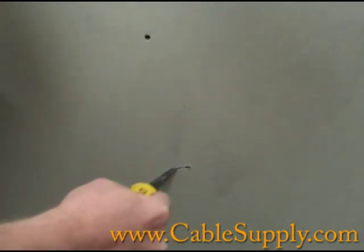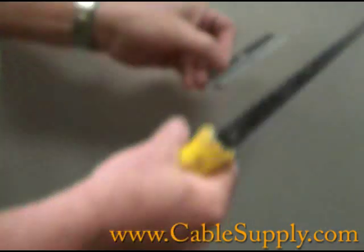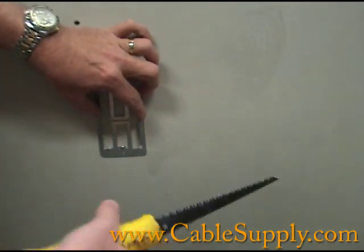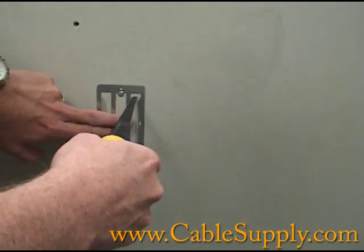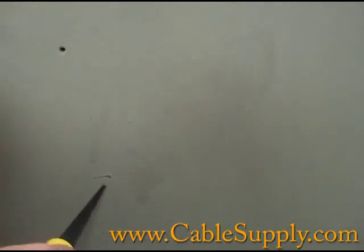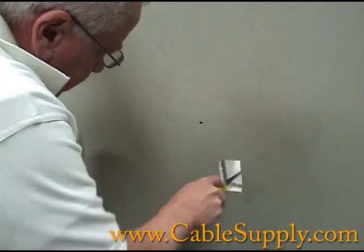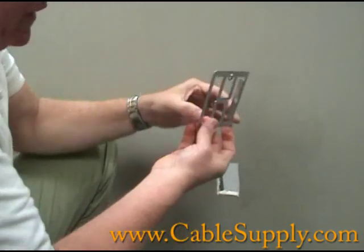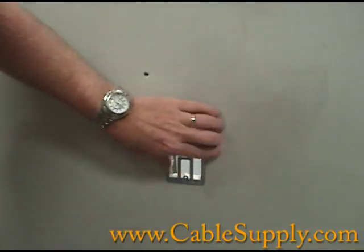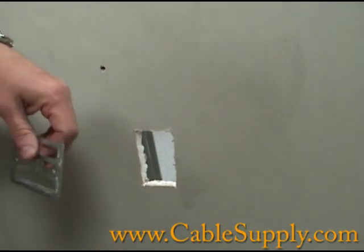I ran into a stud. The way you solve that problem is you take your bracket again, corner it right at that position, and mark your four new holes there. Now you can turn it around, push it through, and insert the MP1 into the hole. Sometimes you have to adjust if you didn't make the hole big enough.